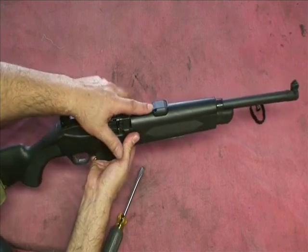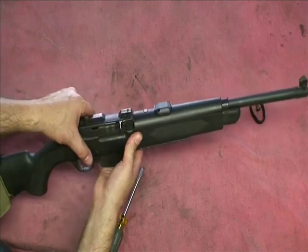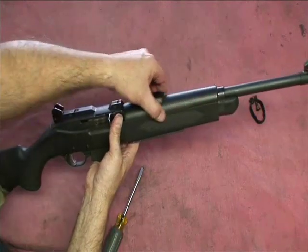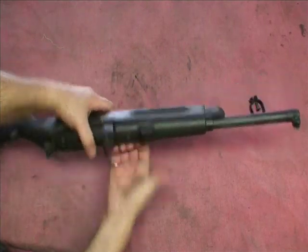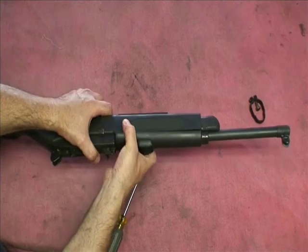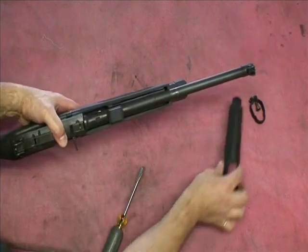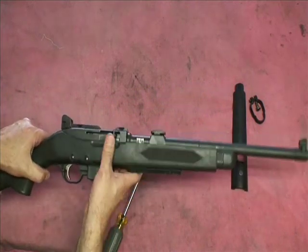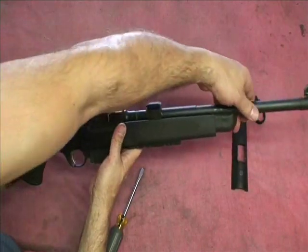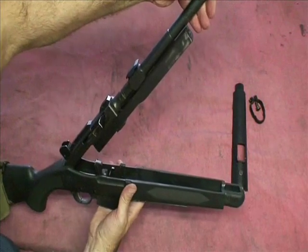Okay, now is the top cover. A lot of people have a hard time, don't know how to take this off — it just pops off. So grab it, give it a good pull with your hand right there, and just pull it right off. That's it. Put that aside, and now you're ready to take off your system.